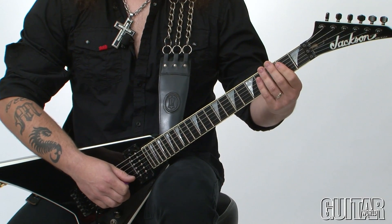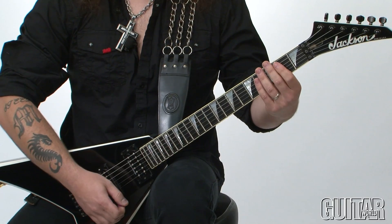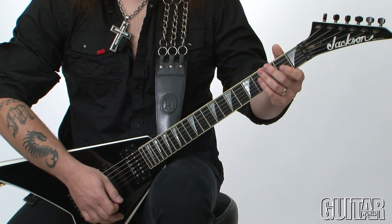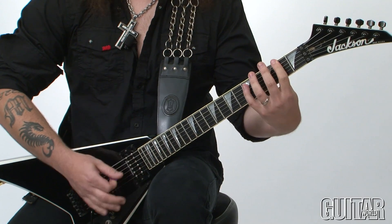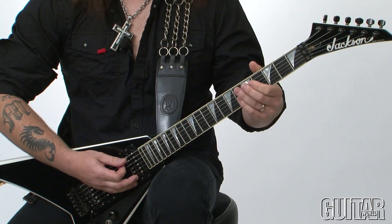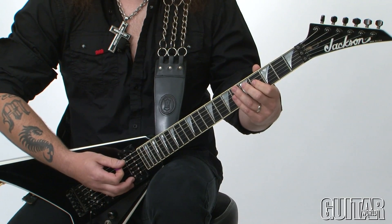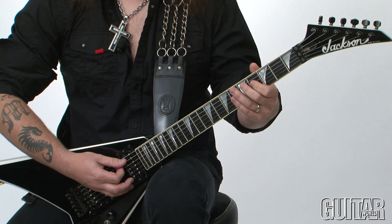Let me show you what I did in this example. For the first chord I kept a basic E power chord. On the second chord, instead of playing the D, I played this little inversion. What this basically is, is a D note and an F sharp — basically a D major triad.